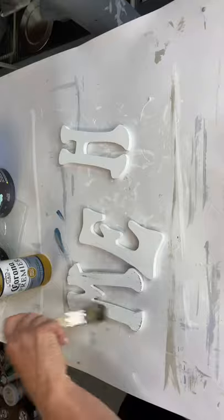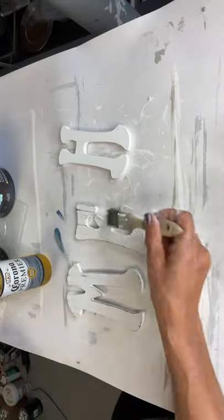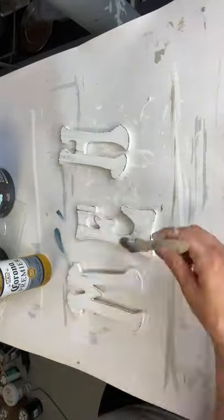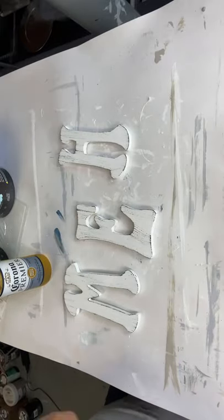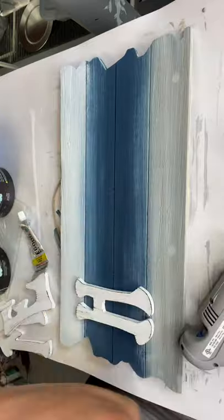And then I just take a cheap brush — I call them a chip brush, you can get them at a hardware store. I'm taking some black and just dragging it along the letters, and it just emphasizes the edges in black and gives some dimension.